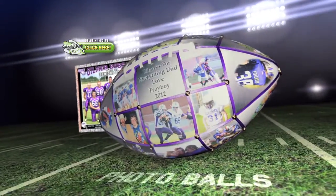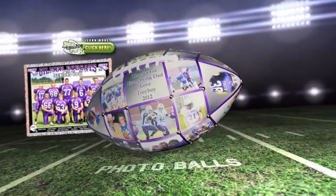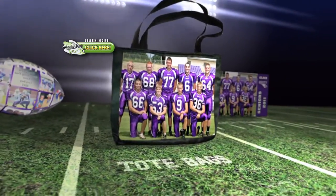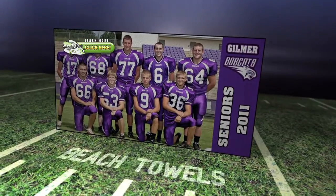At Blanketworks, we can turn your photo into a custom photo blanket. We can create a keepsake photo ball of your season. Or how about a throw pillow for mom? Or a handy tote bag? We can even create custom beach towels.